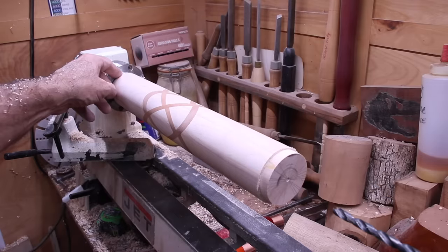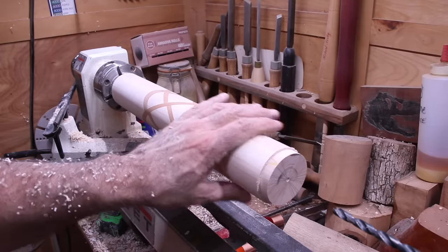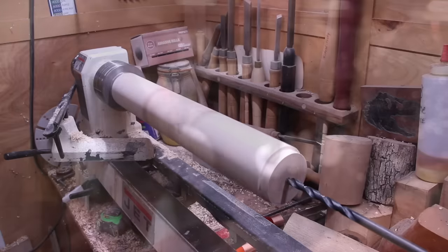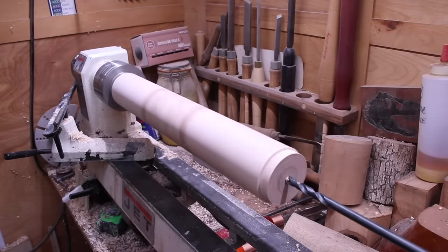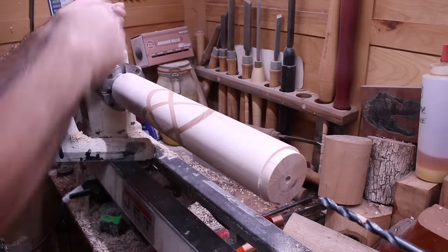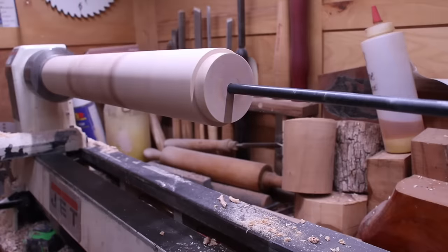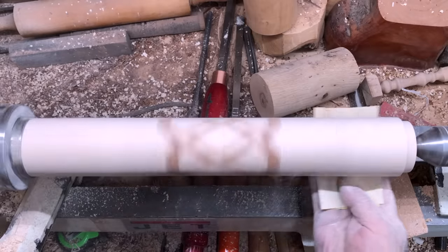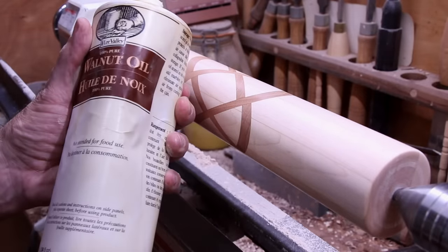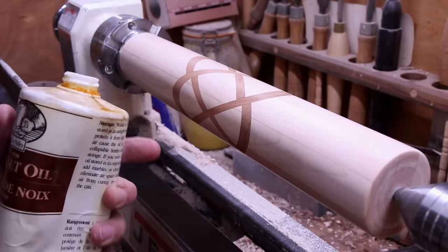So I put it on the chuck, made a couple of tenons on there, and now we're going to drill the hole all the way through. Sanded it down to 600, and now I'm going to put a couple coats of walnut oil, and then we'll cut off this other tenon.